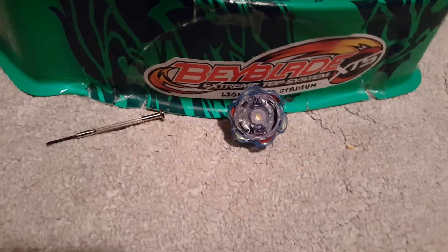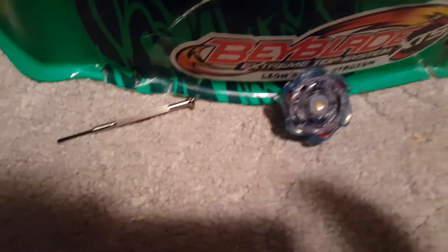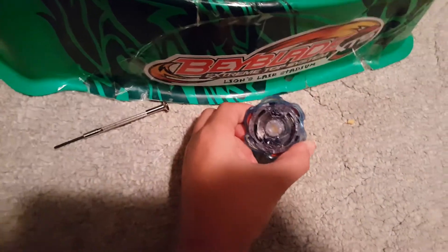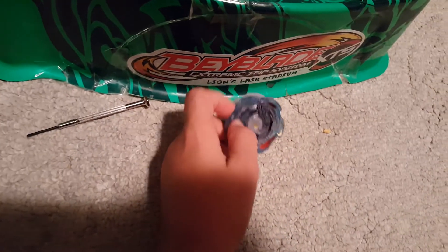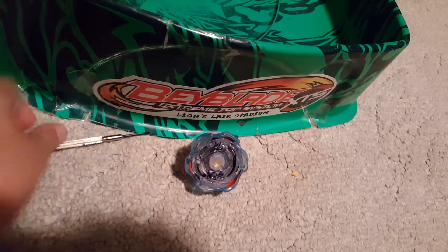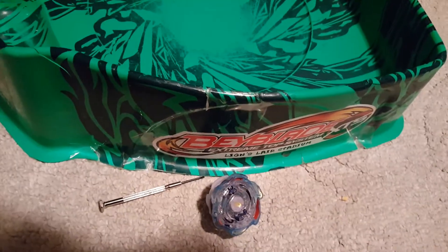Hey guys, KingMark16 here with a new Beyblade video. Today we have a rather different Beyblade video because today we have a Beyblade mod. You will need a Blast Genie's Beyblade and about a screwdriver to unscrew the screws. So let us begin.